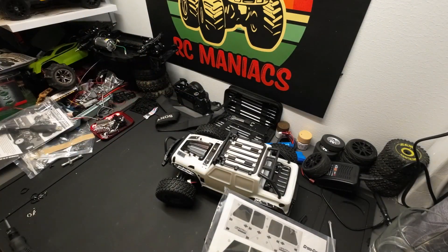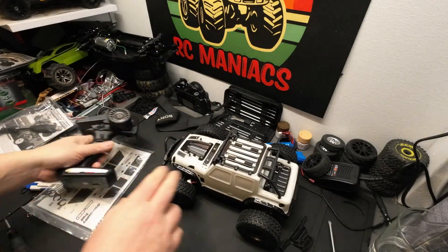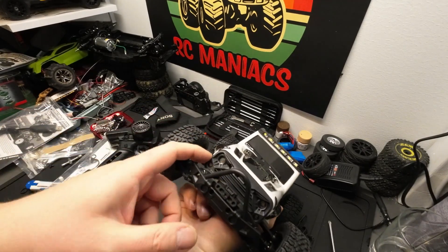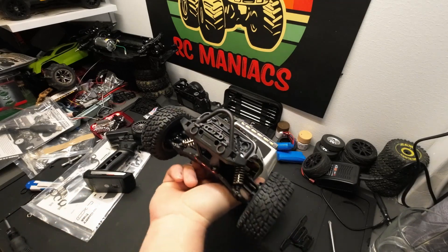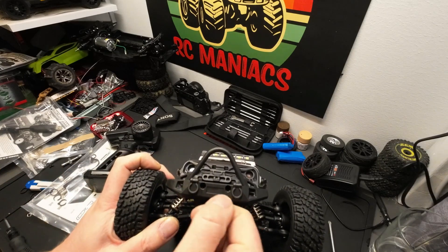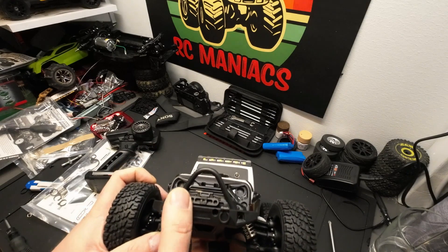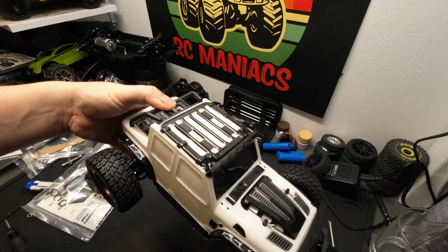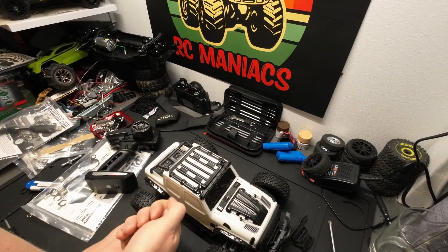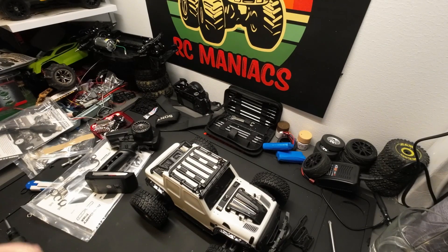Yeah, that looks really really nice. I'm going to fit the stickers, and we'll look at the grill here with the LEDs — that looks really really good. Maybe add some red to the — I don't know what these are called, please let me know in the comments. That will look pretty cool as well. Nice little cage on the back. Anyway, I'm going to fit the stickers and we'll take it from there.